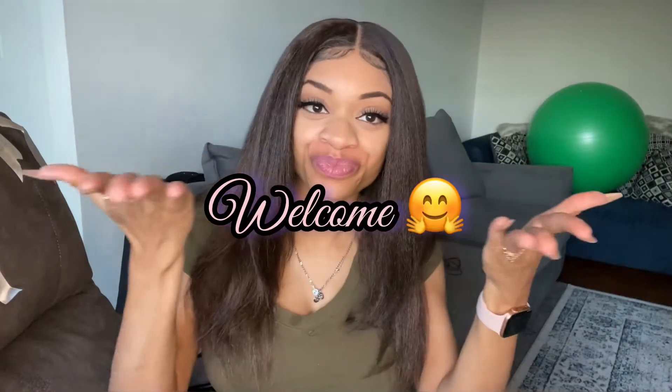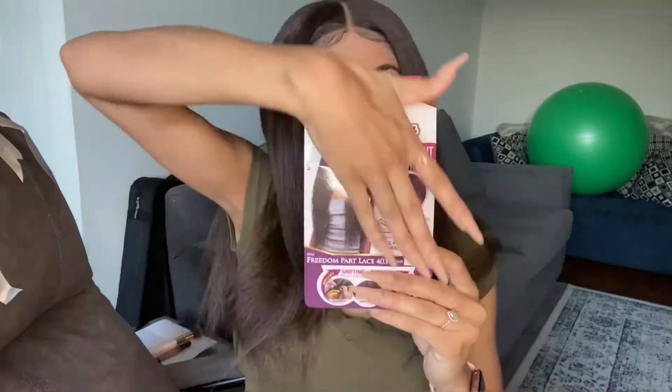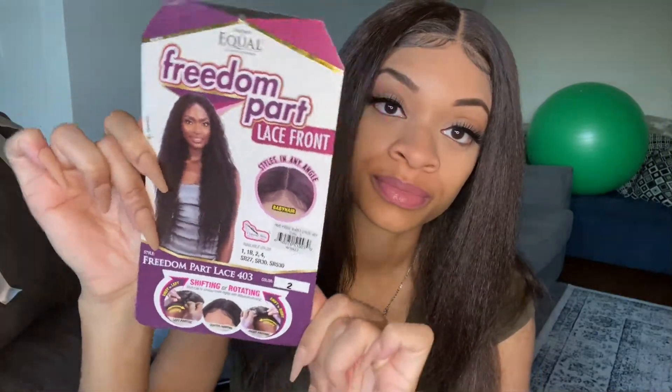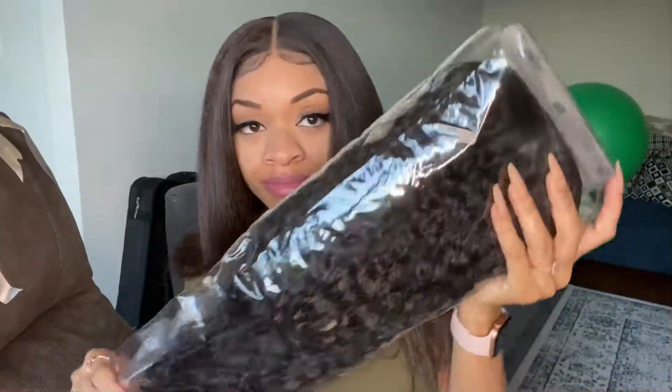Welcome back to my channel, it's me Saryn Vyo. Make sure to like, comment, share, subscribe, and hit the notification bell down below. Today we are reviewing the Freedom Part Lace Front 403 wig from Freetress Equal.